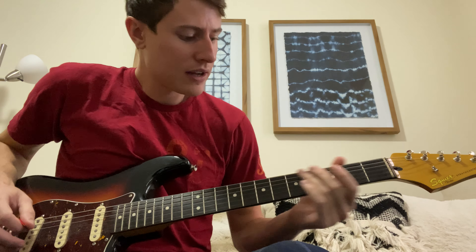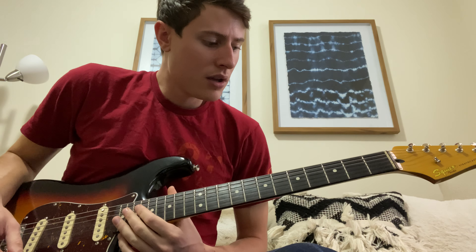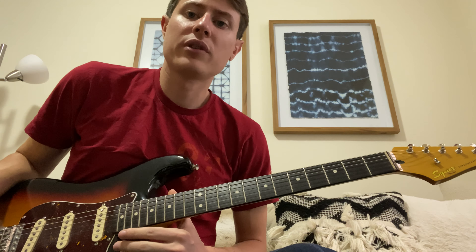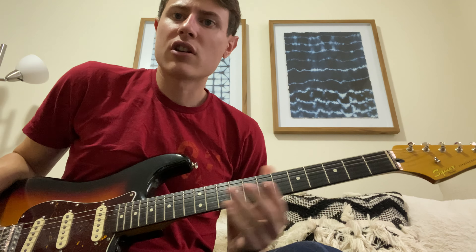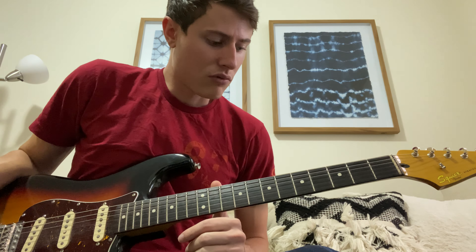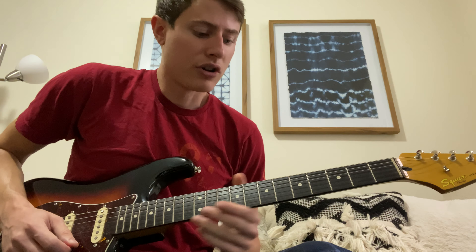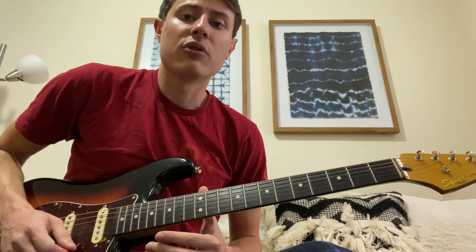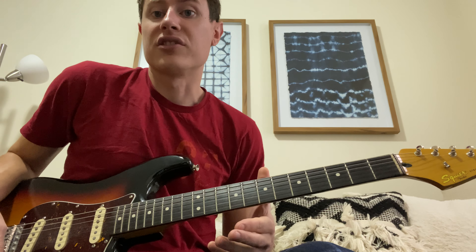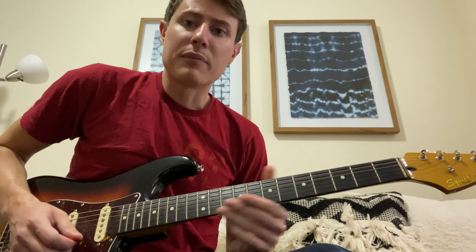Hey, what's up guys — off from work today so I figured I'd do a quick lesson on the main boxes you want to think about in terms of soloing. I'm going to talk in the style of John Mayer, Stevie Ray Vaughan, BB King, and Eric Clapton. What I really encourage you guys to do is get out of thinking of just boxes — I want you to think of each box as a different player's style.